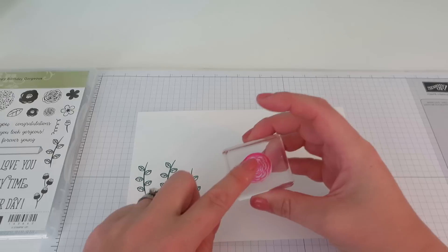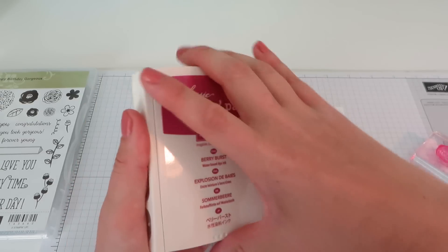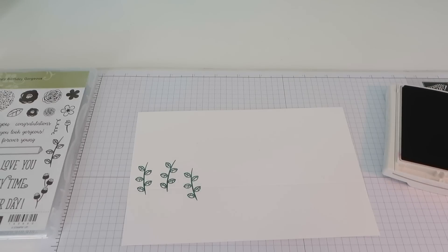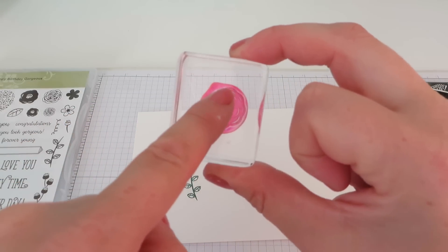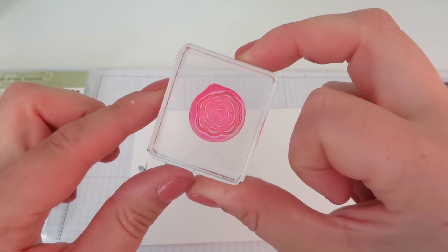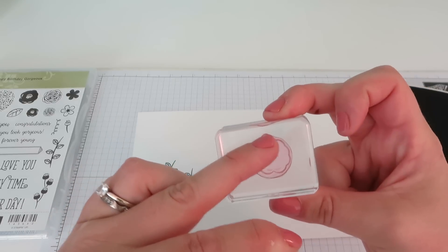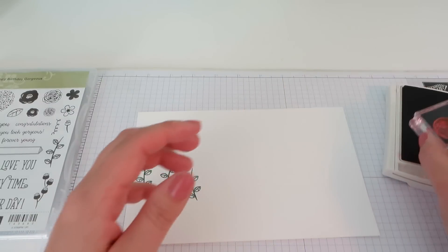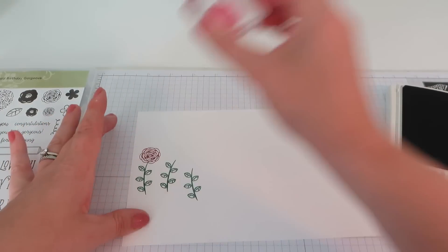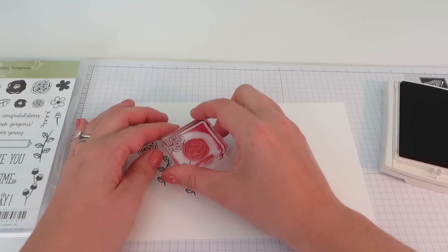Now we are going to build up our flowers. You want to stamp the outline first and then go back and colour it in. We're going to do that in another new colour — Berry Burst. First time it's appeared on a video. Now, the stamp set has a little arrow bit at the top. If you point that in the same direction each time, it makes it easier to come along and colour it in, because the fill stamp also has that same little pointy arrow at the top. So I'm going to ink this up, keeping my arrow towards the top, and just add my flowers to the top of my stems.